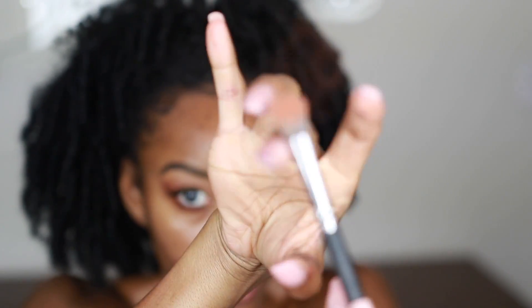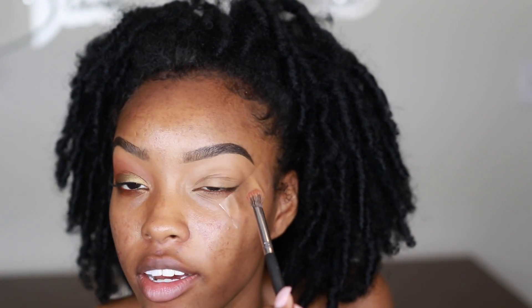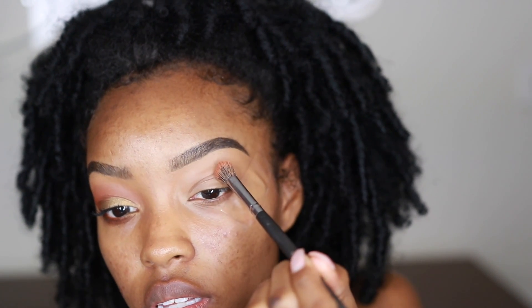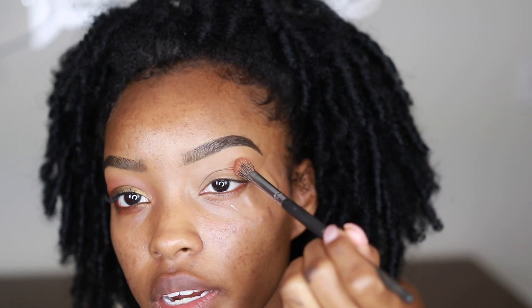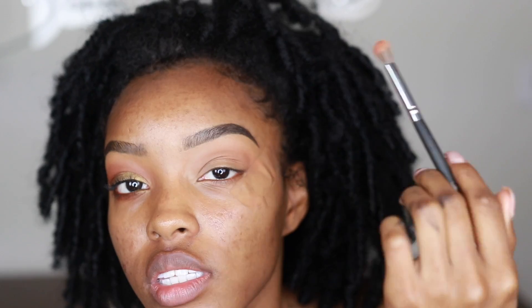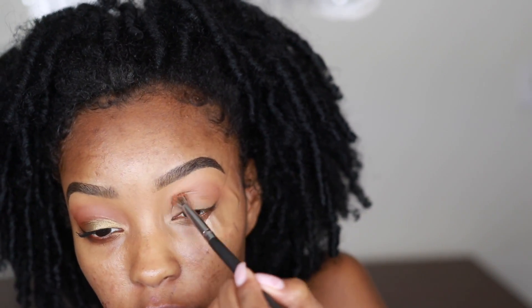Tapping versus swirling avoids creating a mess. If you have too much, you can flick the brush so excess powder comes off — that way you don't have fallout. Fallout is when shadow falls on your face while you're applying it. Now I'm going to put this right above my crease — not in the crease, but right above it. I use windshield wiper motions to apply it, and you want to start with a little bit and then build up the color.